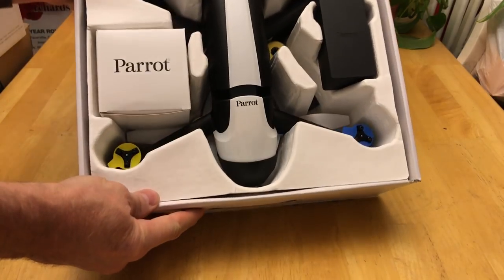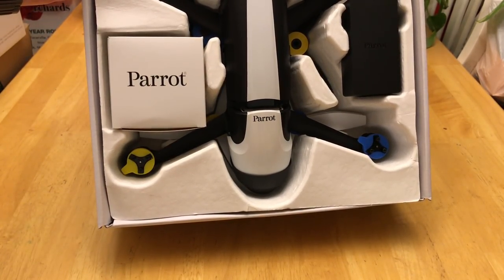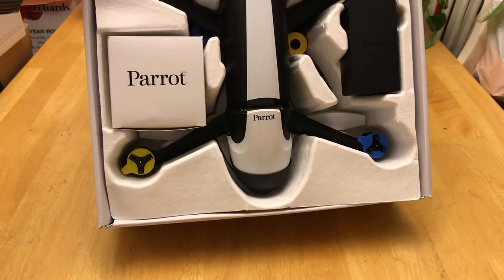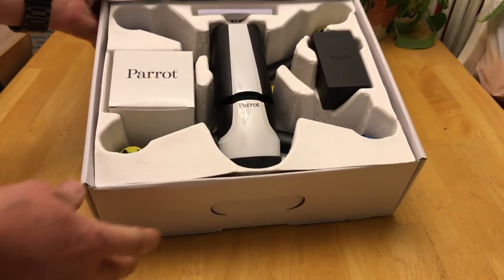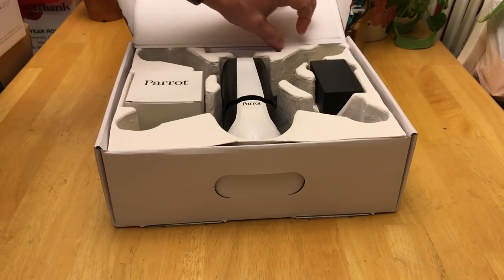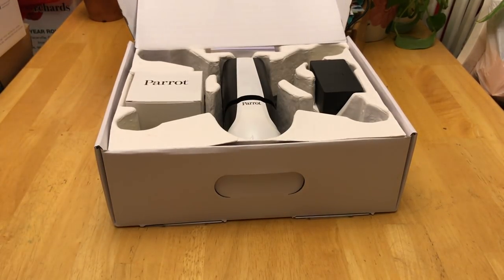So as you know, the drone comes with these little colored caps on them. But what happens if you're out in the field and you forget them, or they get lost over time because these stickers on the propellers do tend to fall off eventually? Now that I know this little suggestion, I don't have to worry about that anymore.